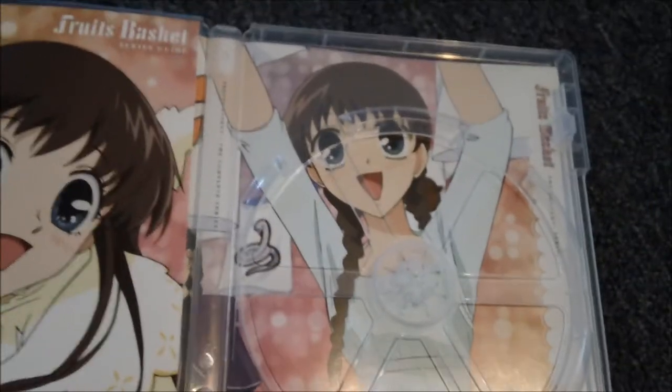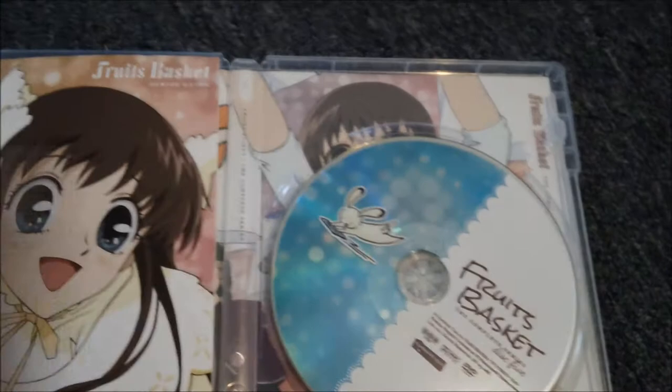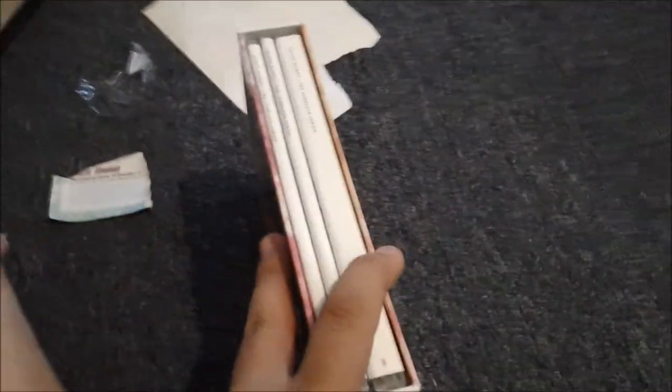So that is the end of Fruits Basket the complete series. I'll see you in my next video. I actually ordered One Piece, so I can't wait to get that box set — I've been expecting it for a while. Peace out YouTubers!